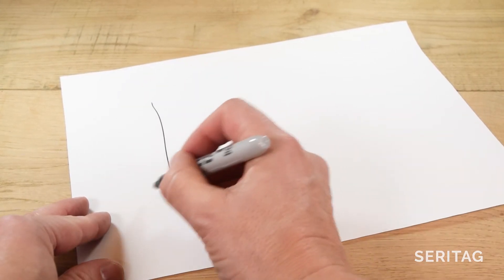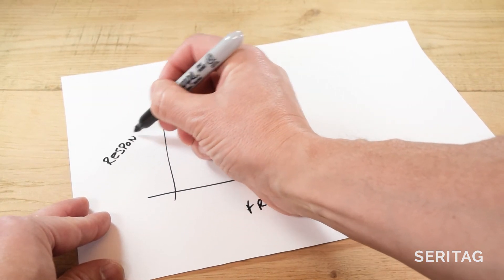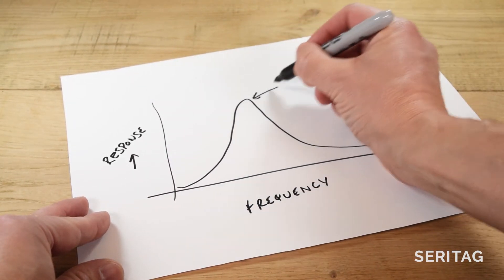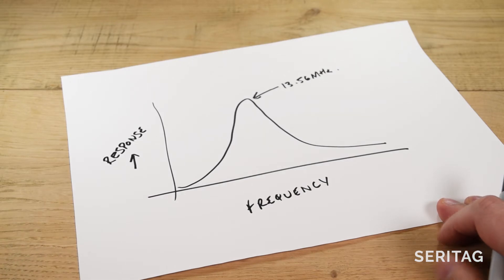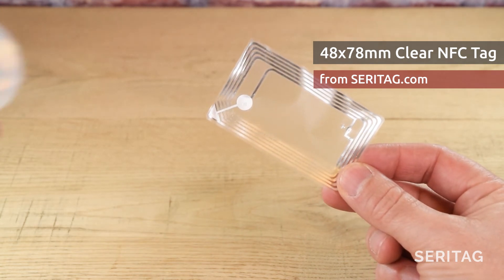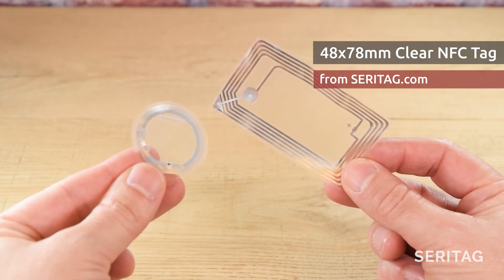Third, the antenna tuning. Without getting too technical, NFC tags need to be tuned to a specific frequency of 13.56 megahertz to work best. If that tuning is off because the tag isn't made very well or has been affected by other materials around it, then the performance can drop significantly. A well-made reel of tags will have consistent tuning and therefore consistent performance. Fourth, antenna design. This is partly the actual shape and design of the antenna itself, but also involves antenna matching, which is how well the antenna design of the tag works with the antenna design in the phone. This can get very complicated very quickly, so we'll move on.